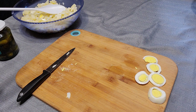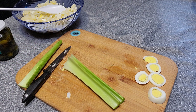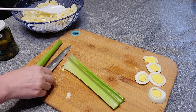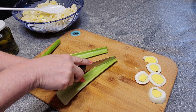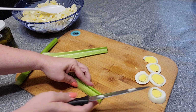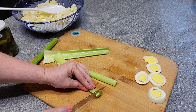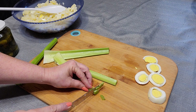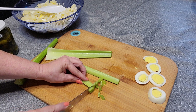Now we're going to get to the celery. With this recipe, it doesn't say how much celery — it's preference. I'm not one to really like celery. I'm going to cut it up in smaller pieces because I don't really care for it. Some people like big chunks of celery, but not me.